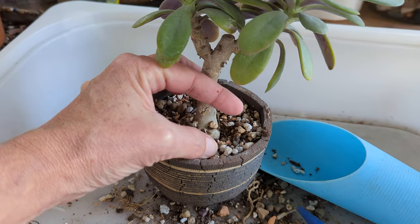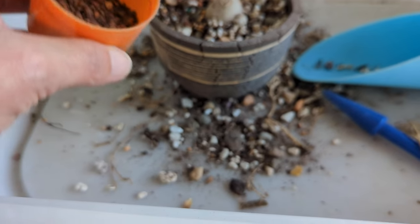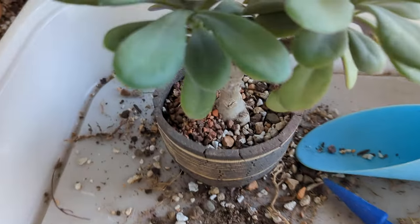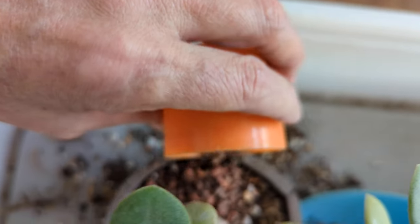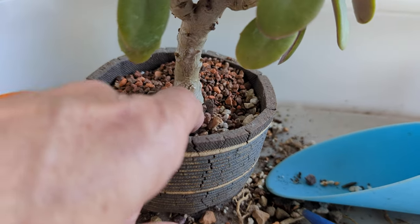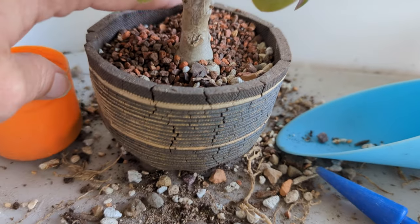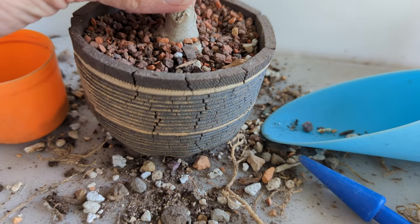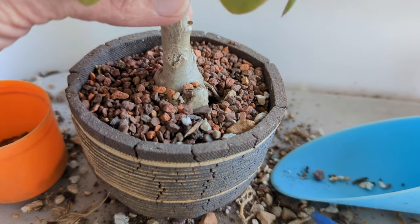And then I'm going to use some top dressing to kind of give it a nice finish. Smooth that around and pack it down in there a little bit more. But the plant seems to be standing up just fine on its own, so that's good. And then you can lift it up so you can see that caudex a little bit more.